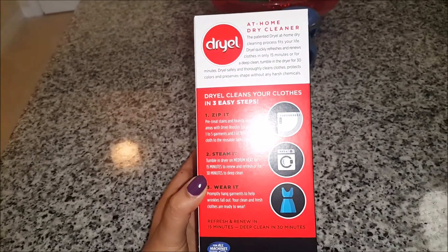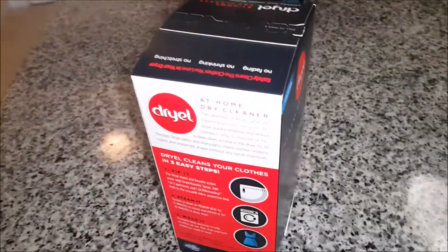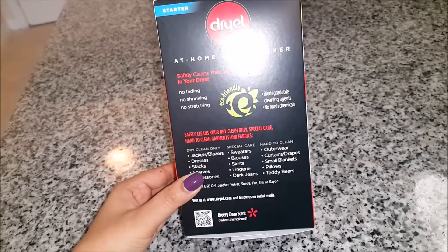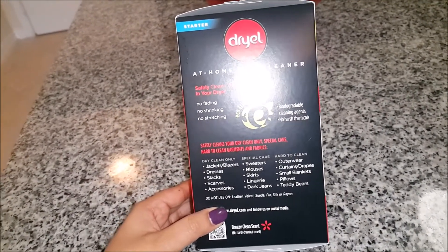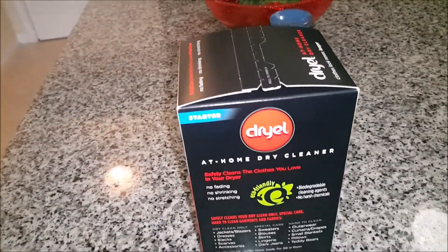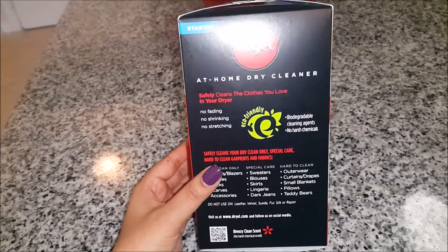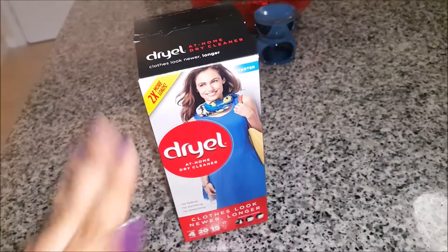Most of my clothes are not stained so I just need to refresh them — I think this will work. On the other side it shows what you can use it for. I'm not sure whether I should use it for my Indian stuff because a lot of it has motifs, stones, and embroidery work, so we shall check whether it works for that.